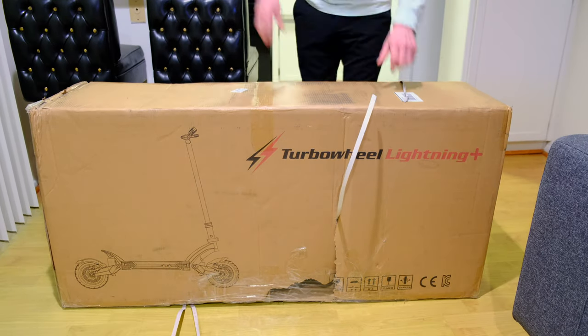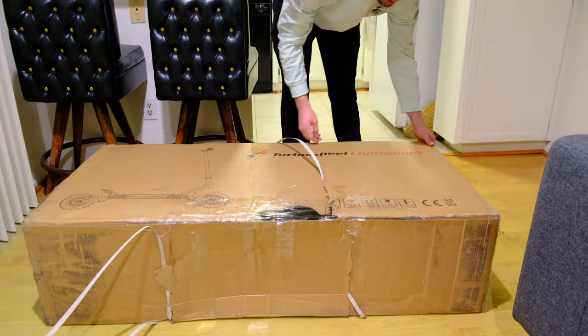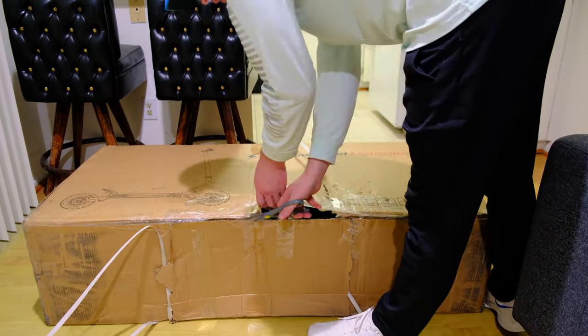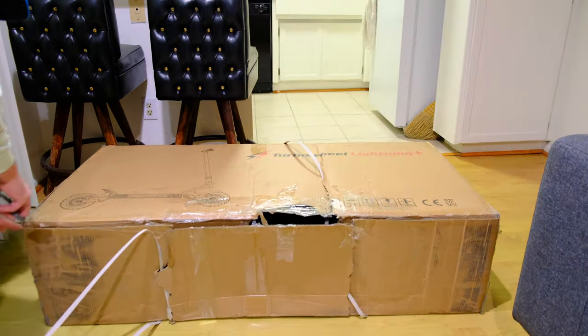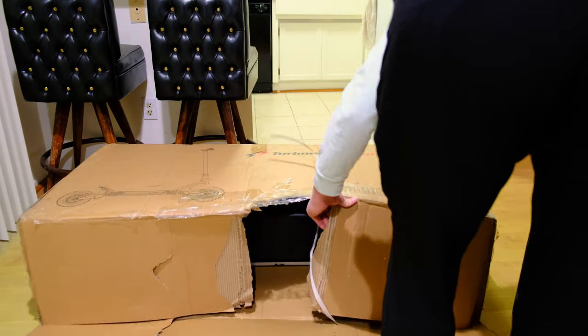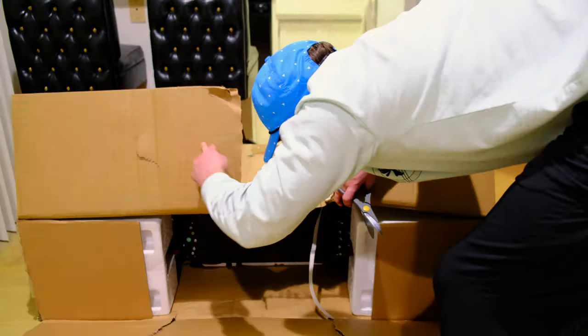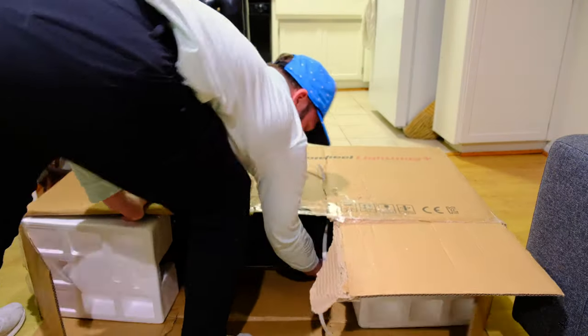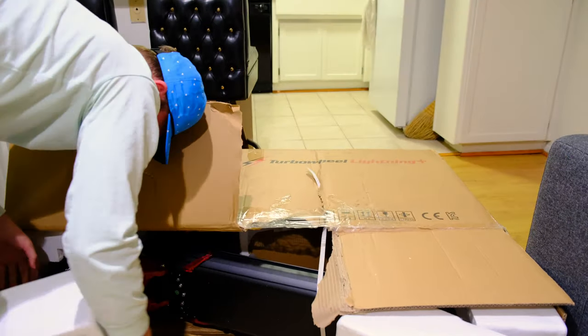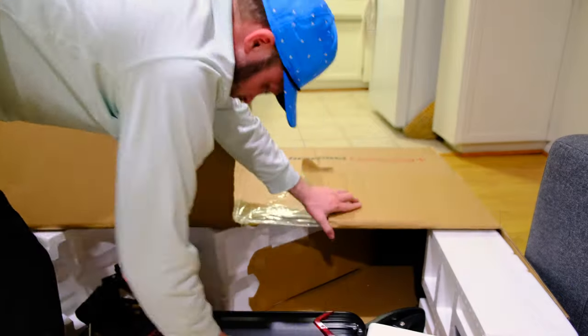Here's me unboxing this beast of a scooter. It's very big, way bigger than I expected — just even the boxes, it's huge. It's packaged very well, the tires were already inflated, and it's pretty heavy. Here's kind of an overview of the packaging — it's pretty nice.